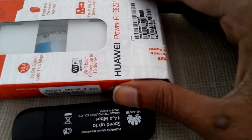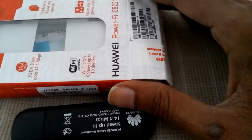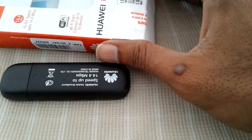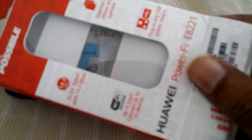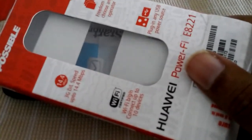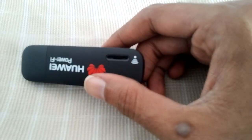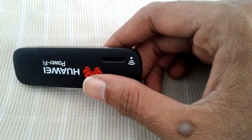Hey guys, today I would like to say something about this new dongle — this is the Huawei E8221. As you can see, the price is around 1500 Indian rupees. I have been using this with a BSNL 3G SIM and getting around 6 to 7 megabits per second.